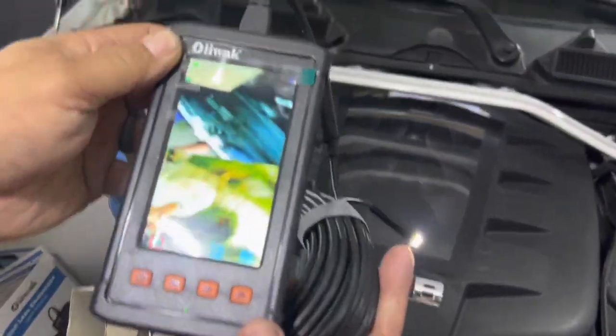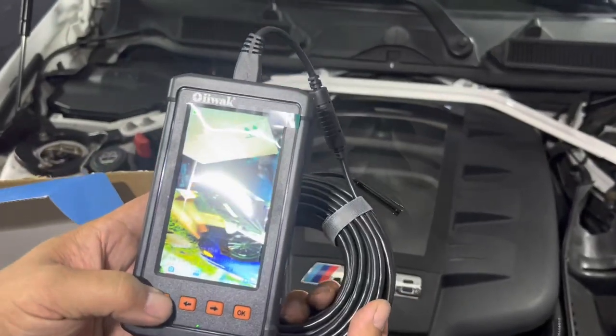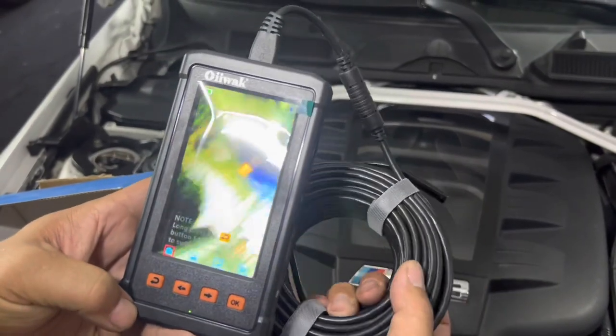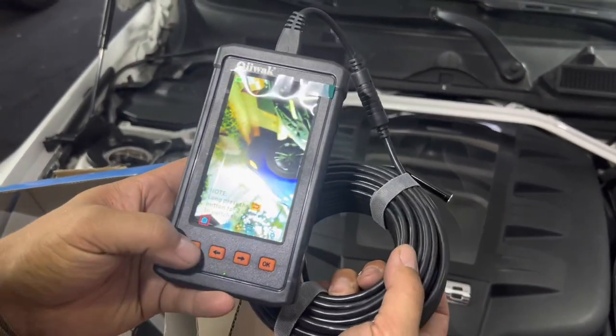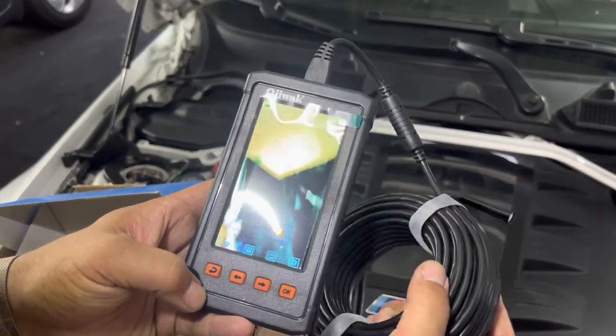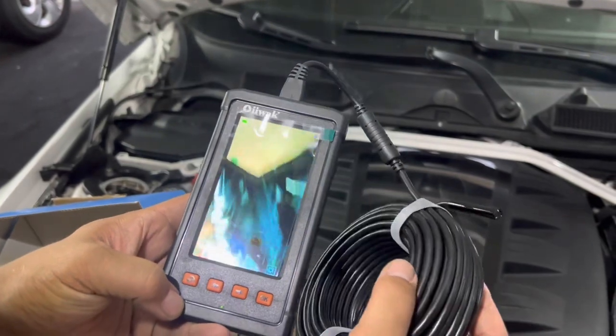You can also change the view. If you want to look full screen at one camera, hold the back button for two seconds and you get a full screen of that specific camera. Hold the back button again for two seconds and it gives you the other camera full screen as well. So you can use each one individually.